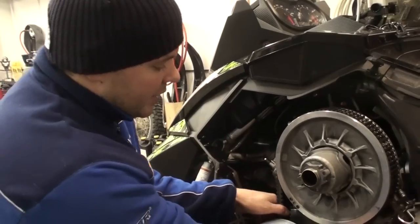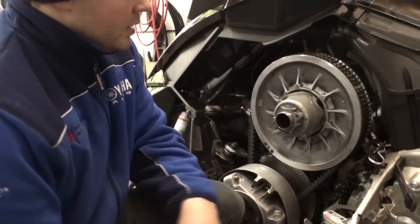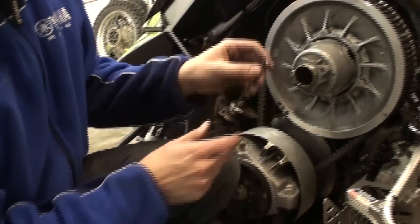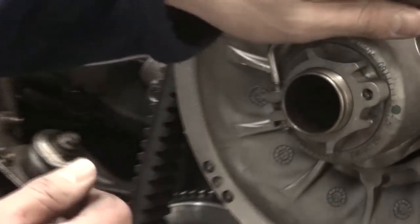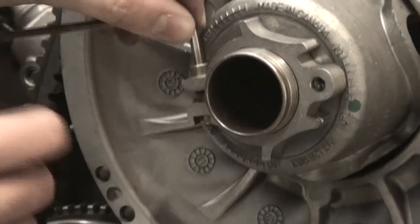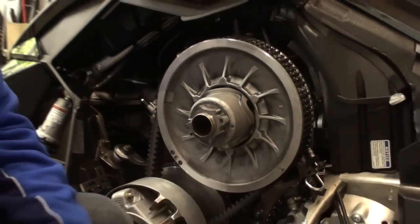So this belt is a little bit loose, so we can tighten it up a little bit and I'll show you how to do it. First, take your 4mm allen key, set it in here, and loosen up your deflection adjuster just a little bit. Something to keep in mind is that this is a reverse thread.